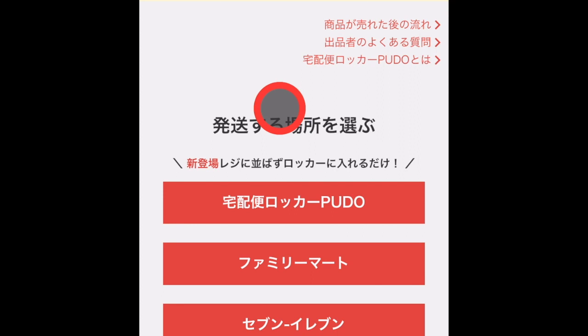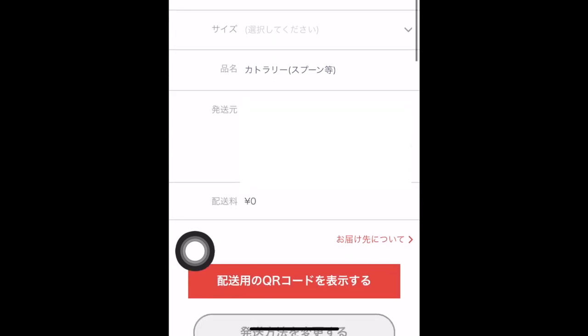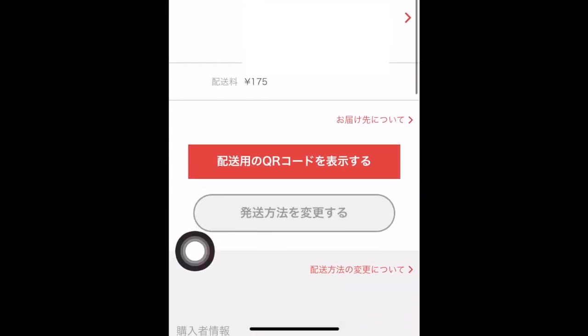Next, choose the convenience store. Let's click Family Mart. Then, this page with the QR code will appear. Choose the size of the package. Mine is A4 size. Once that's done, click this to generate the QR code.